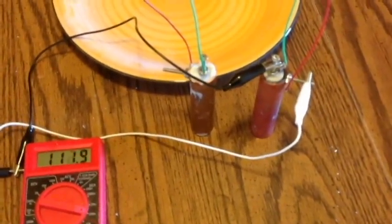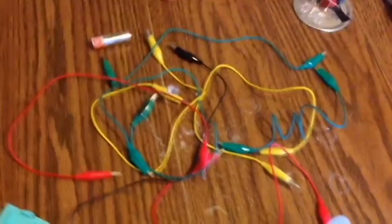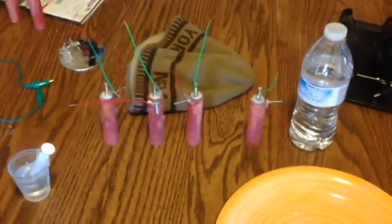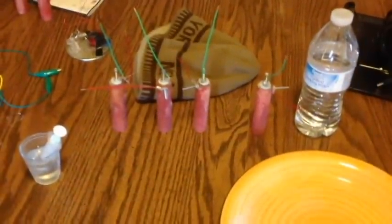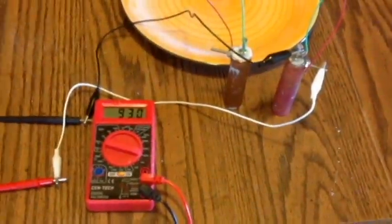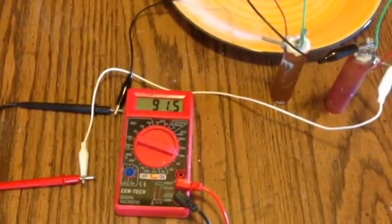These cells were both made yesterday. I've had them running a little fan all night via a jewel thief circuit powering some LED lights. Now I'll take one of the fresh cells we just made, add about 10 to 15 drops of water to each side to get it nice and moist, then show the voltage and current reading of a brand new one.